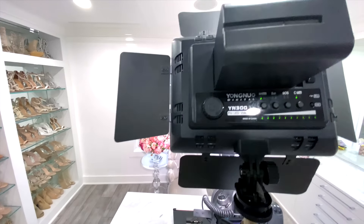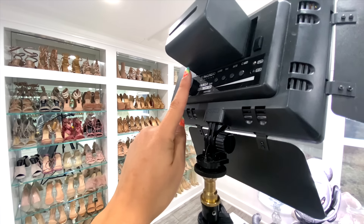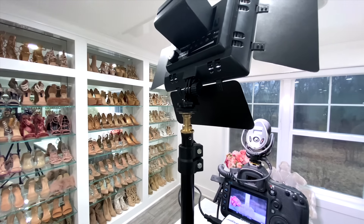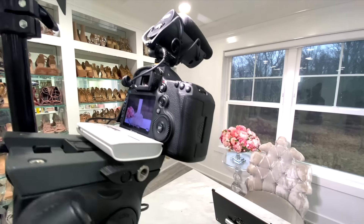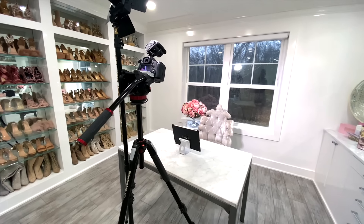The brand is Yongnuo — the YN300. I have it all the way up usually; sometimes if it's darker I'll lower it, but it's still super powerful even on low. Usually during daytime I keep it all the way up so it can fight the natural sunlight coming in behind me. I use rechargeable batteries with it — I recommend investing in the bigger ones because they last about an hour and a half to two hours while filming, which is usually what I need. To edit my videos I use Final Cut Pro on my MacBook Pro, and I think that's really it.